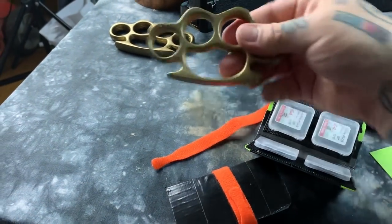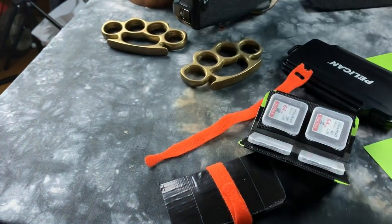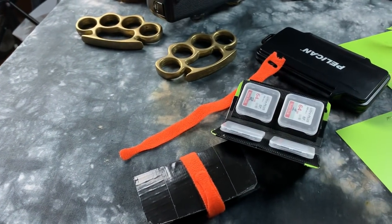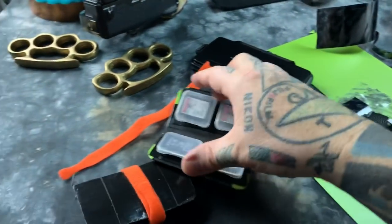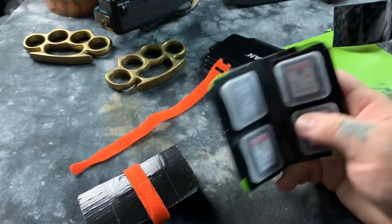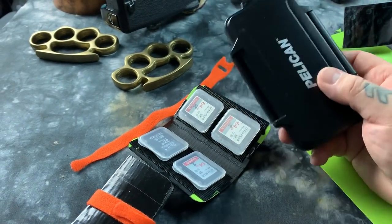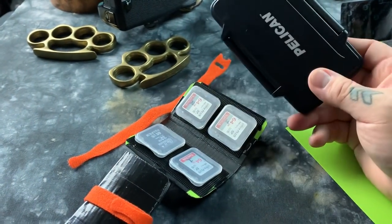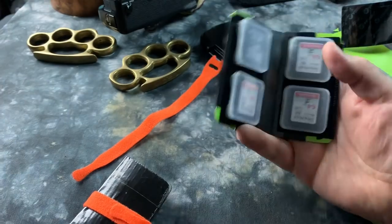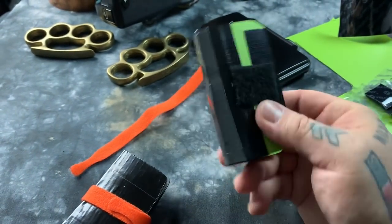These are nice ones too — vintage solid brass knuckle dusters. Nothing says love like knuckle dusters. So that's it, tips and tricks. Even though I have like four or five of these, including one that's all metal — and it's even more expensive — it's just too bulky. You don't need that many cards. I love these best of all. It's my own creation, and you can make them for 50 cents a piece.